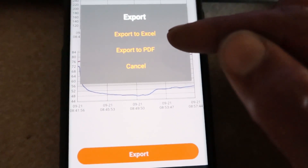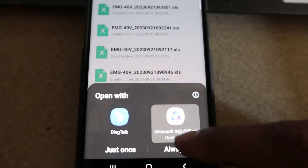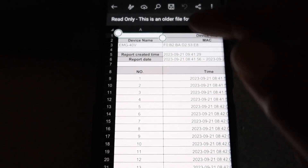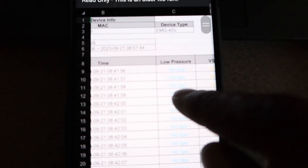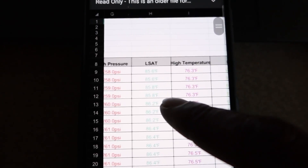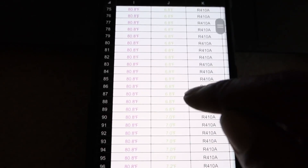Let's go to Export. We have the option to export as an Excel file or a PDF. Let's do Excel. It's going to process and generate really quickly. I've got my device name, EMG-40, everything is time-stamped. You can see we've got low pressure, saturation, low temperature, super heat, high pressure, saturation, high temperature, and sub-cooler readings. I had one-second intervals, that's why there are so many readings.